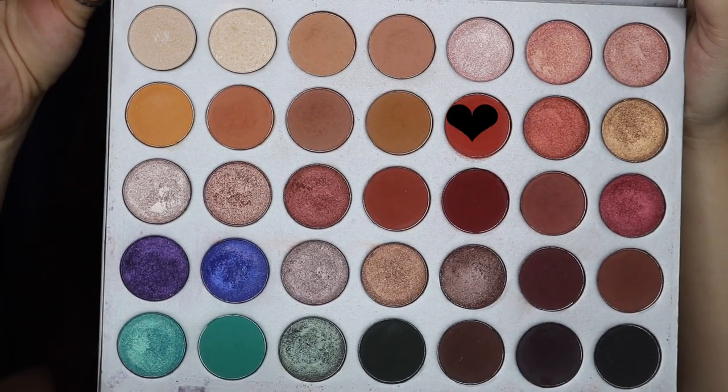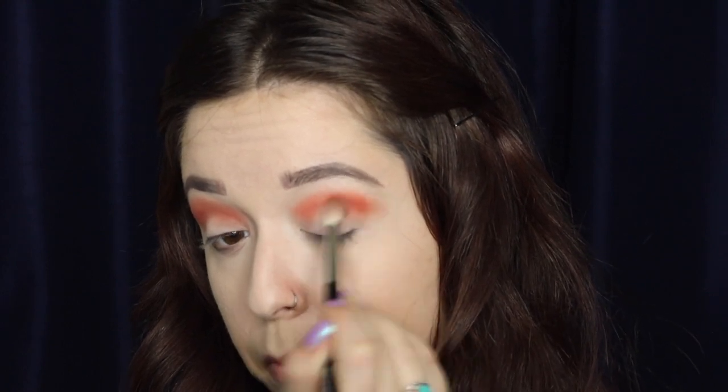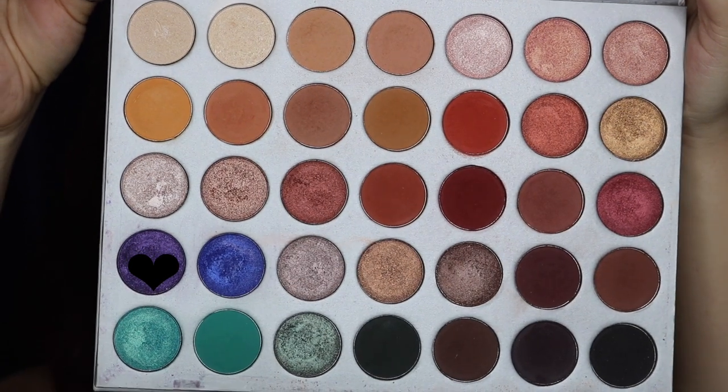For the eyeshadow I'm using the Jaclyn Hill Morphe palette. The first shade I'm going into is Hunts — a burnt orangey-red color — and I'm taking a fluffy brush and blending that into the transition area. Next I'm going into Royalty, the shimmery purple, with a smaller fluffy brush, blending that into the crease and into the orange shade. I'm just taking my time to keep everything blended without looking muddy.